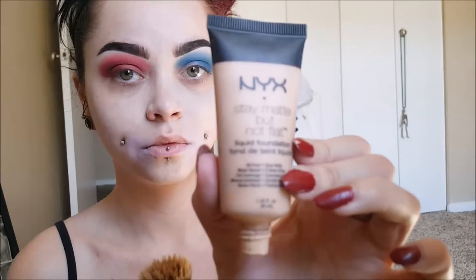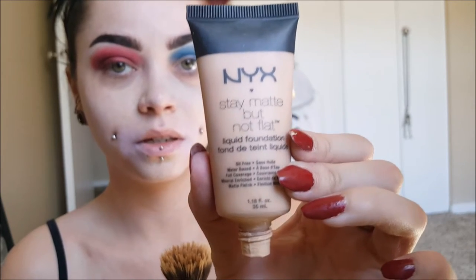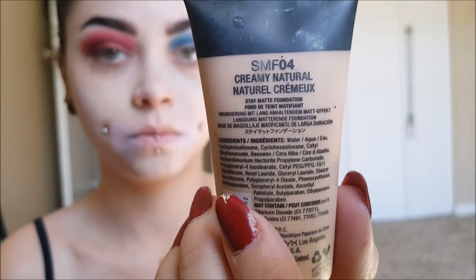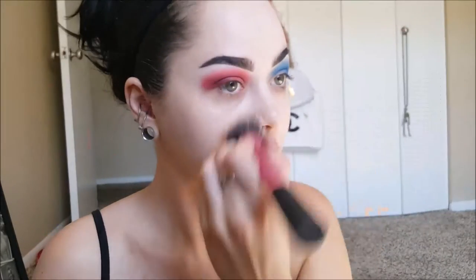Now I'm taking NYX's Stay Matte But Not Flat foundation in Creamy Natural, and I'm going to be applying this all over my face. This is actually really white, and it actually matches my skin tone on my face perfectly. But the skin tone on my chest and the rest of my body is a little bit darker than my face, so I usually use something a little darker for foundation. But Harley is super white, so.